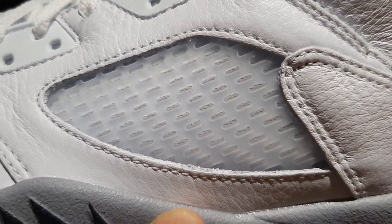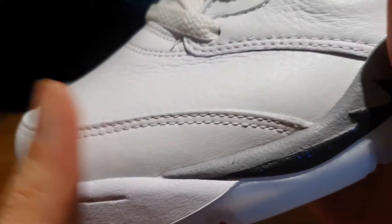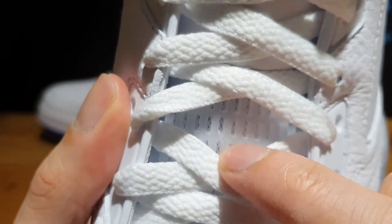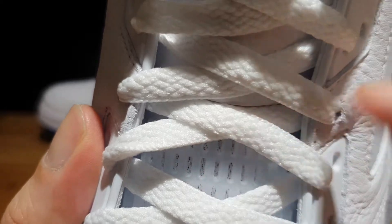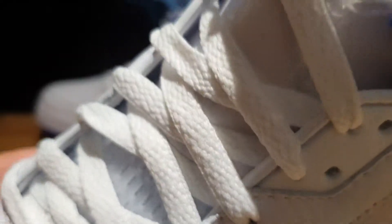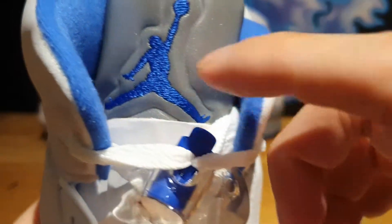The tumbled leather extends all the way to the toe box and toe cap area, all done in crisp white. The shoe has white cotton laces factory laced on, and underneath that you see a clear rubber or plastic material for the tongue with white mesh underneath. The lace locks are crisp white plastic used to hold down the laces.